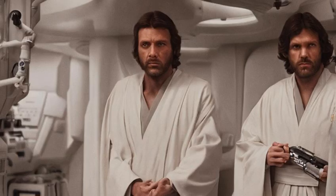During his time aboard the Empirical, Marek was clad in a simple, standard-issue Imperial medical robe.